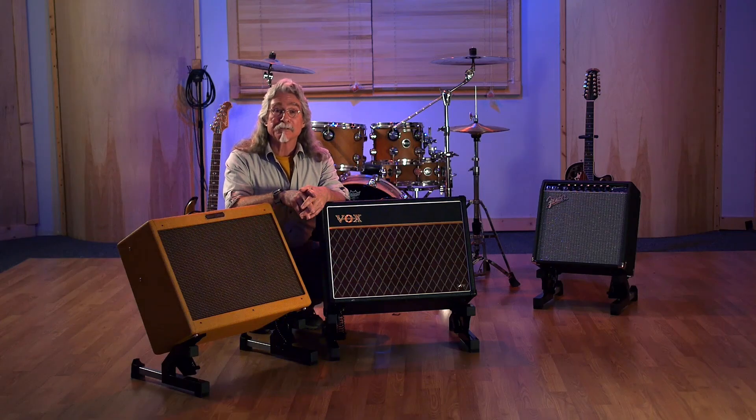And best of all, the Rocker Amp Stand is made right here in America. We assemble and ship from our location in sunny Vacaville, California. You bet we're proud of that, and we know you'll be proud to own a Rocker Amp Stand.